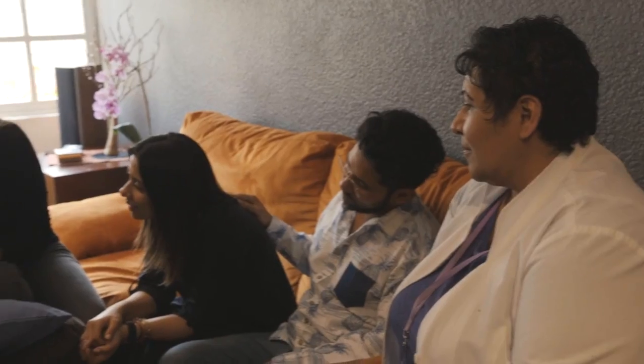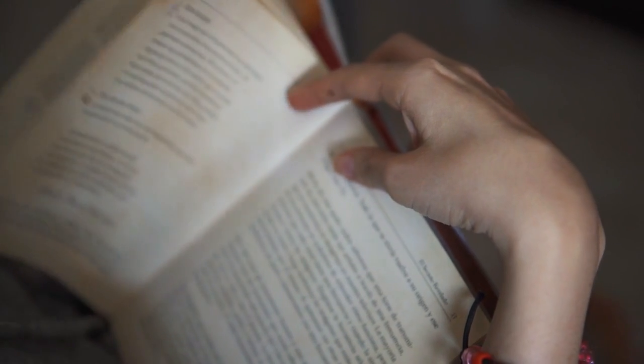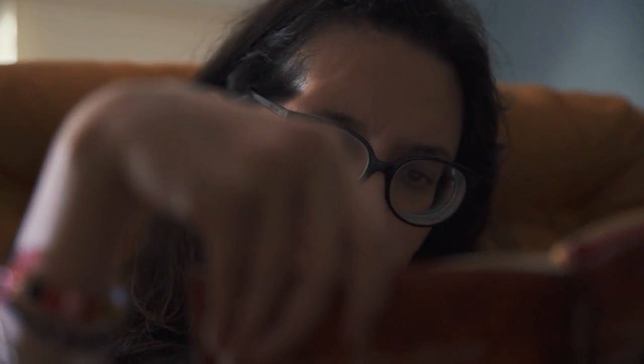Since everything happened, the doctor told us it was going to be a really long and slow recovery. But she has a lot of different therapies right now. Every day she does something different, and it's great to see her push herself to the limits.